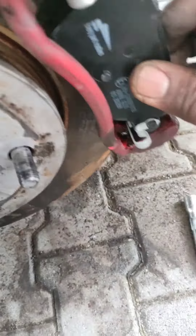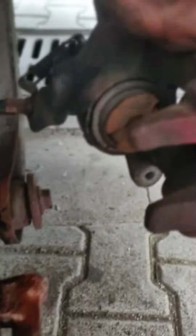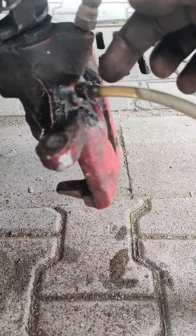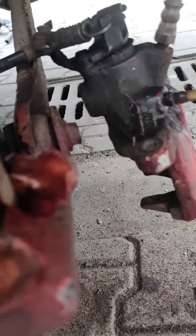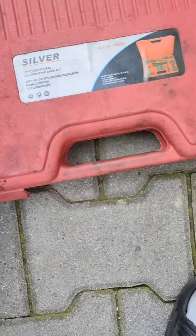I need to open this and push the piston back using this key, like this. You should never leave air in here — the fluid should be going out, not trapping air. I'm going to use this tool to push that piston in.